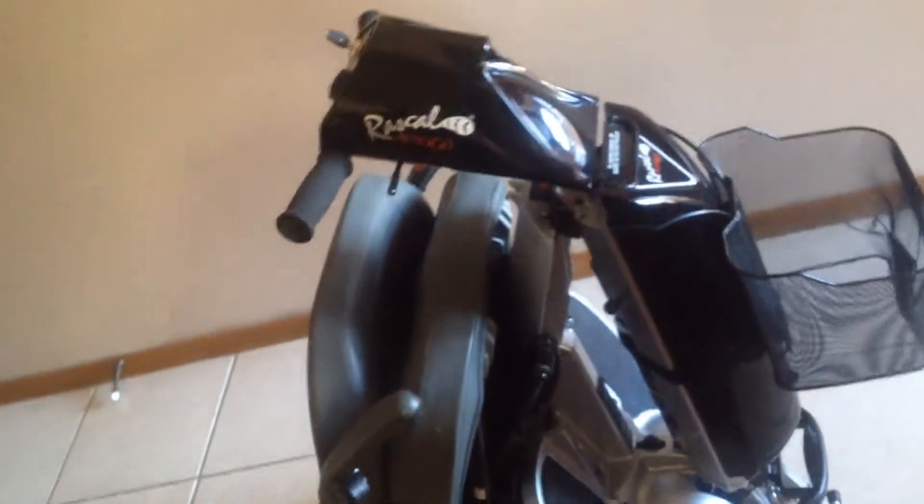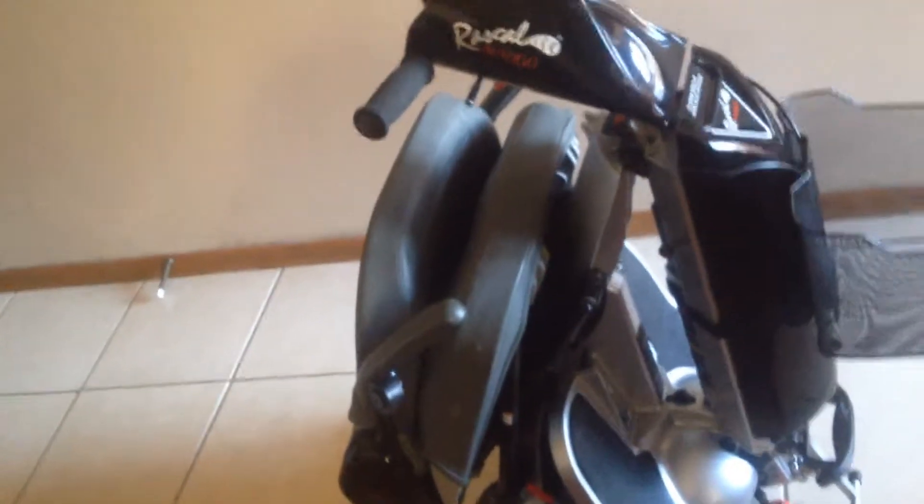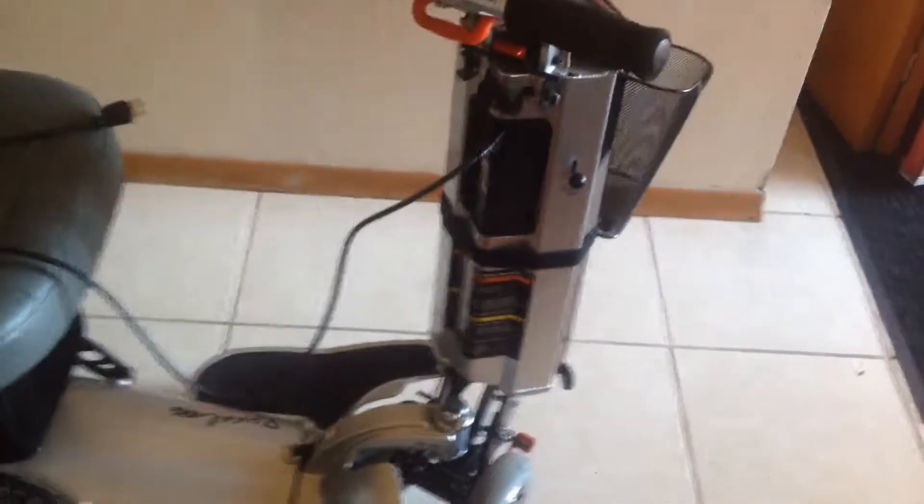There are a few Rascal 550s on Kijiji — some that are really expensive, some that are cheap but have worn batteries. This one has a brand new battery pack on it. The charging is dead simple — one cord, the same cord you'll find in the back of your TV or on your computer. So you don't have to lug around weird power adapters like you do with your laptop.